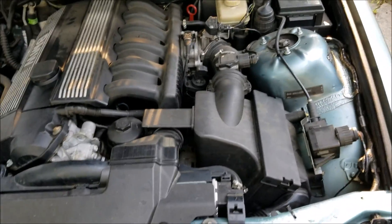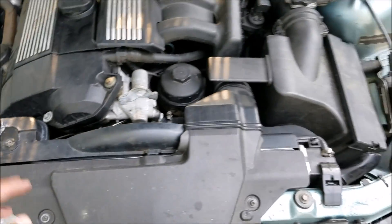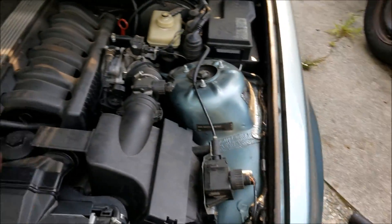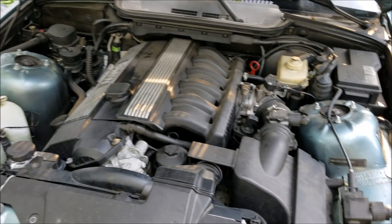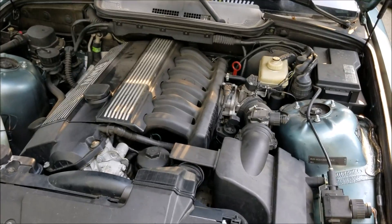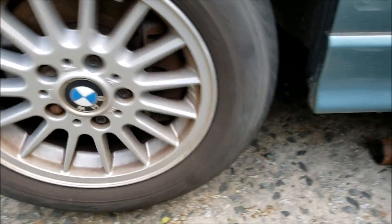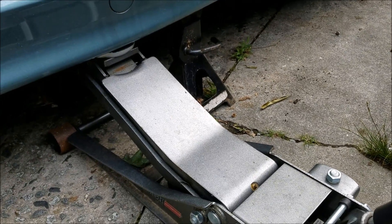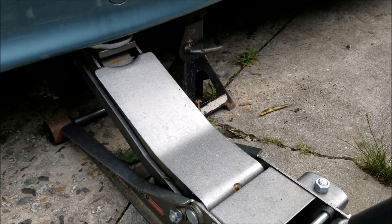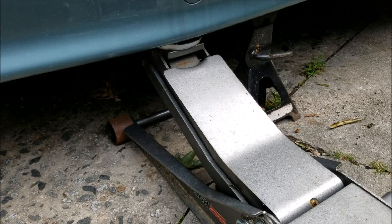So once I've put everything back together, I'm going to jack up the whole front end of the car. I'm going to put it about 30 degrees up — basically on the first level of a jack stand. I'll get it high enough so the wheel isn't touching, just high enough to put a jack stand underneath, then do the same thing to the other side.